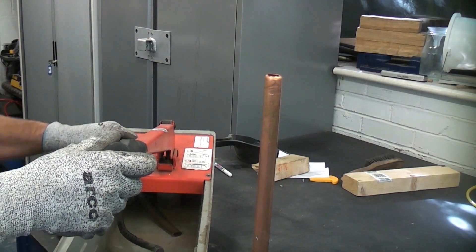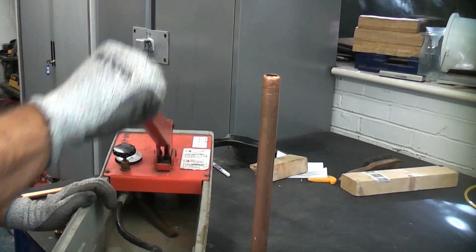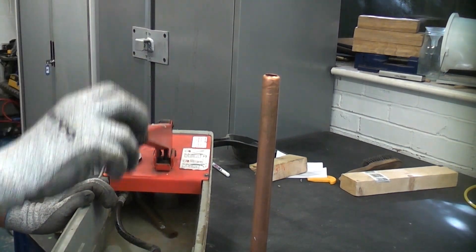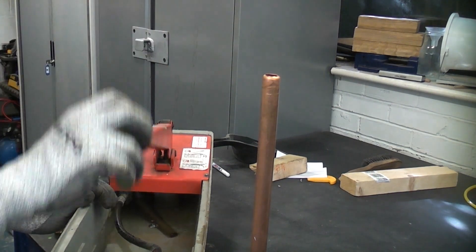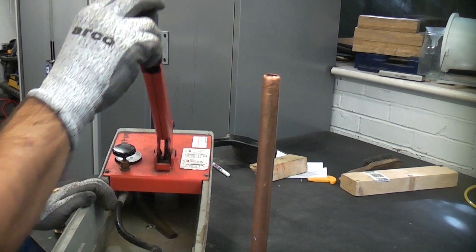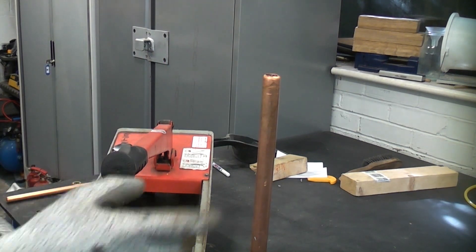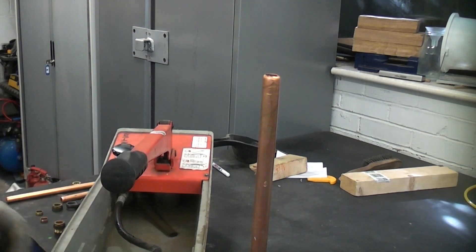I'm just going to pump the pressure testing rig until we get water at the top there. You have to make sure you get all the air out, or else the air will compress.